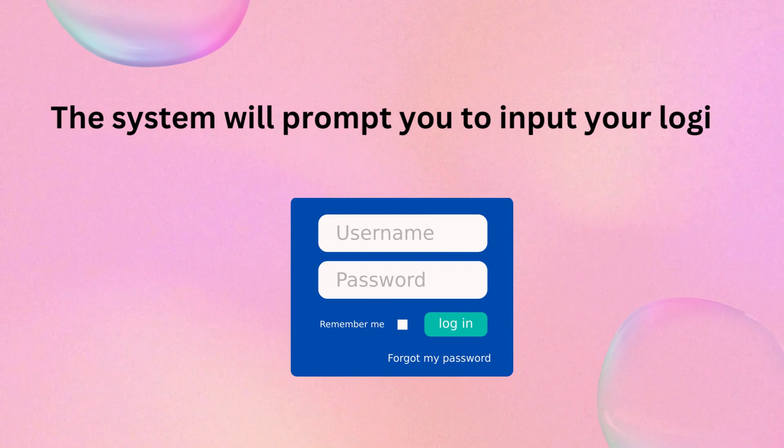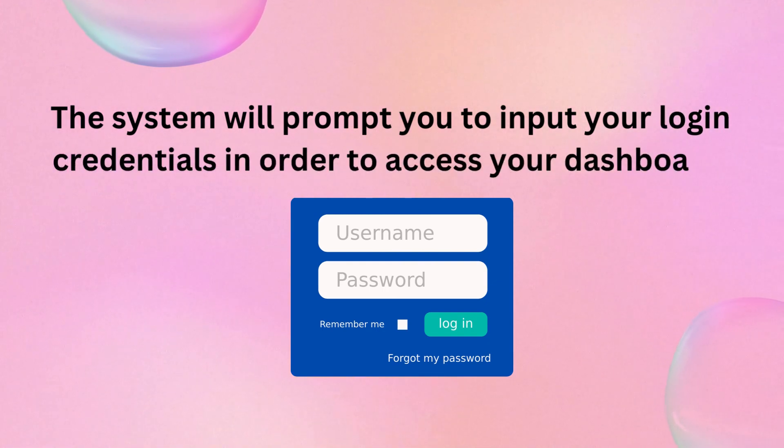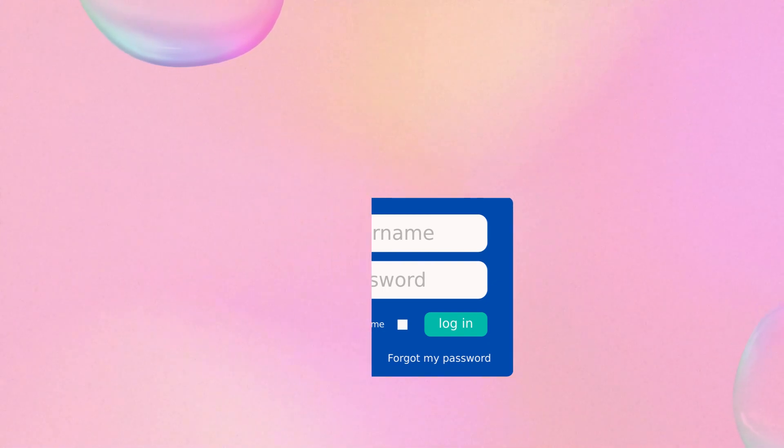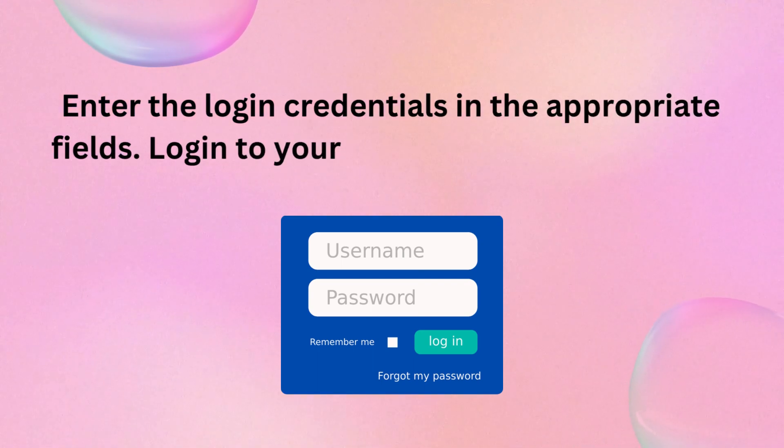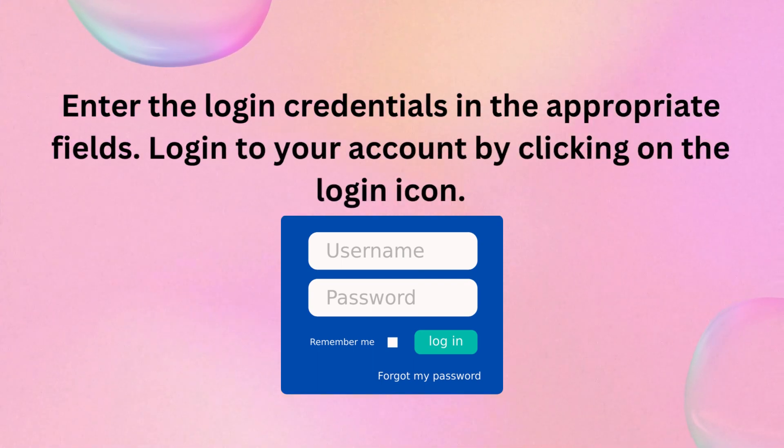The system will prompt you to input your login credentials in order to access your dashboard. Enter the login credentials in the appropriate fields and log into your account by clicking on the login icon.